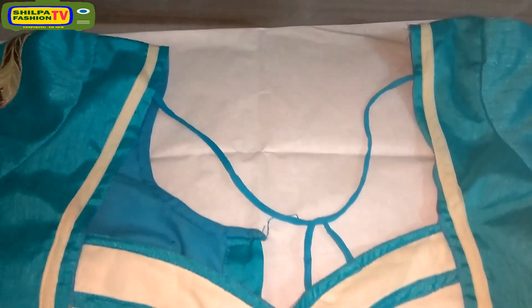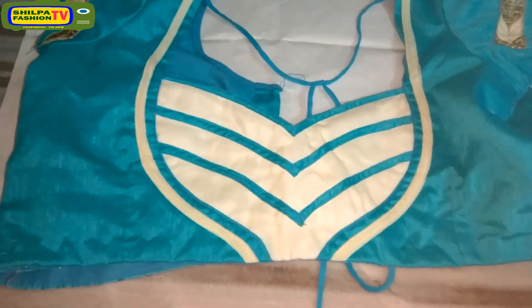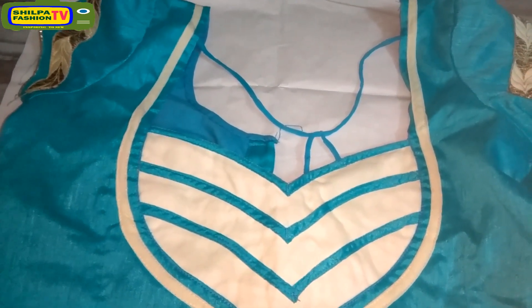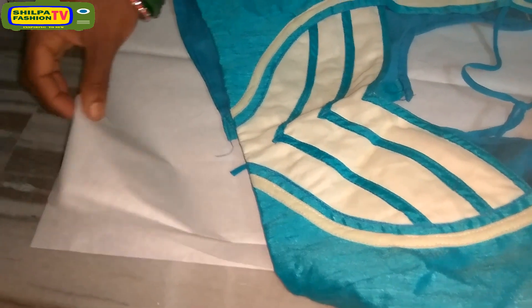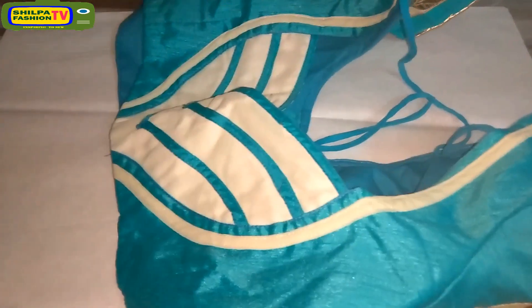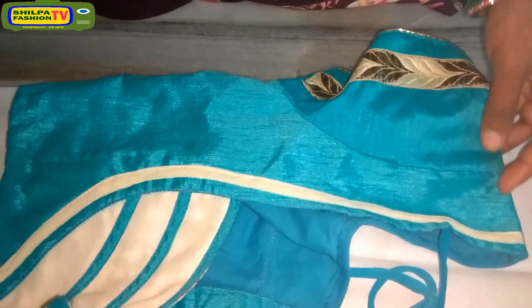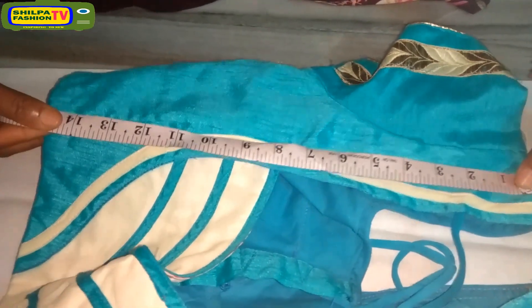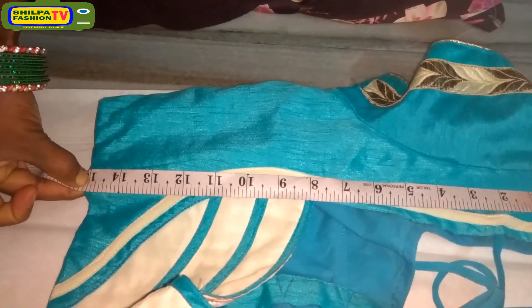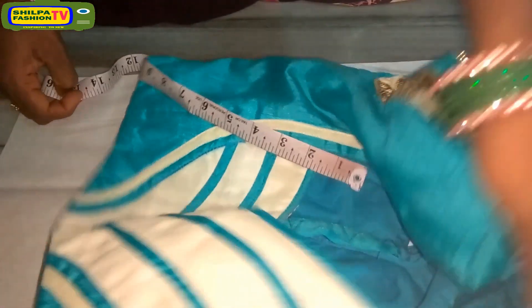First of all, select an old blouse which is a comfortable fitting or correct measurement for your body. This cutting method is common for all sizes, but this blouse size is 44 inch and it is suitable for 40 inch to 44 inch chest. The total height of the blouse from shoulder stitching is 15 inches, so we have to take 1 inch extra — that is 16 inches.